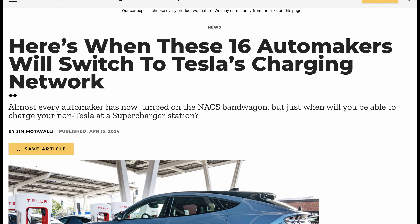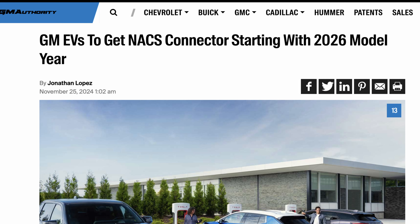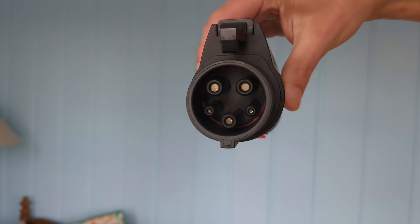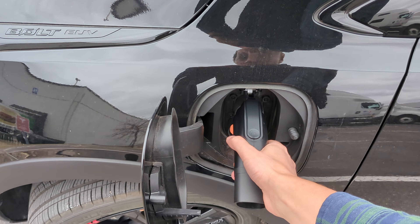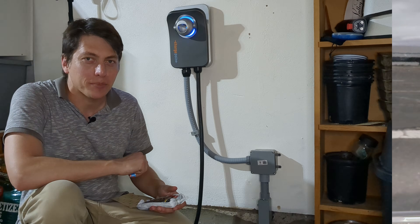Lastly, while many auto companies have signaled their intention to switch to NACS from the J1772 standard, many EVs on the road today still use the old plug. Fortunately, inexpensive adapters like this one allow you to use the NACS Home Flex with legacy J1772 vehicles, truly making this a universal charging station. Thanks for watching and happy electric driving.